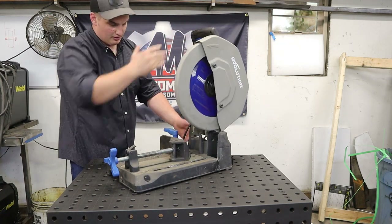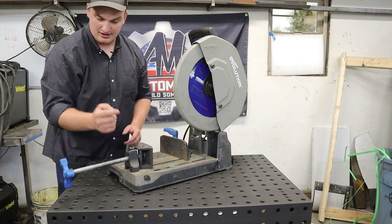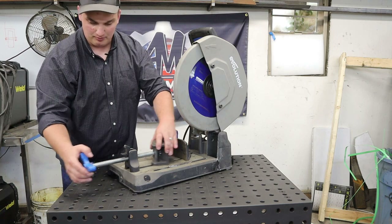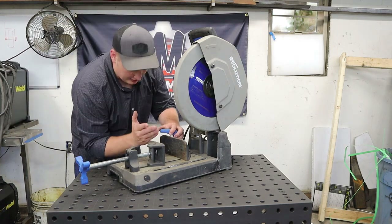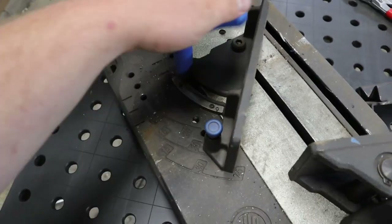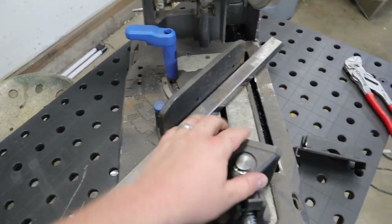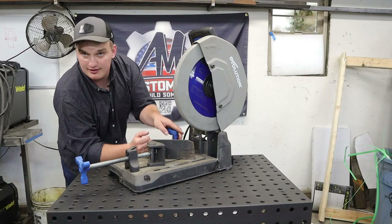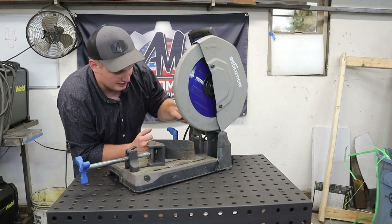It folds up small, the head locks down, and it has a good vise with a quick release so you can pull it back and forward, flip it down, and lock it in place. It's got multiple angle positions so you can lock your fence at 15 degrees, 30 degrees, or 45 degrees with quick settings.